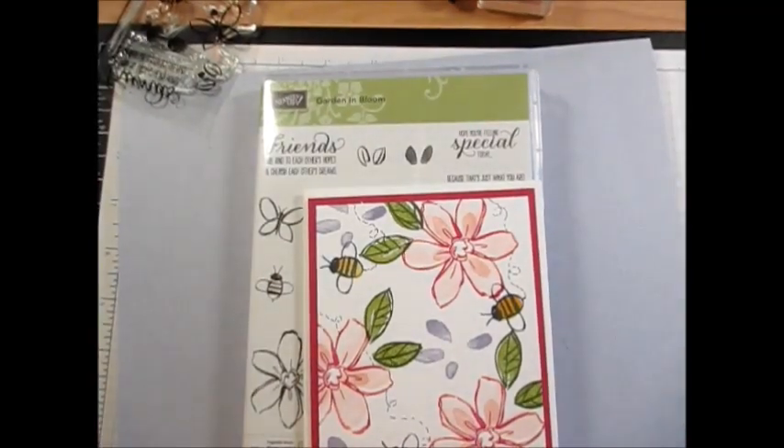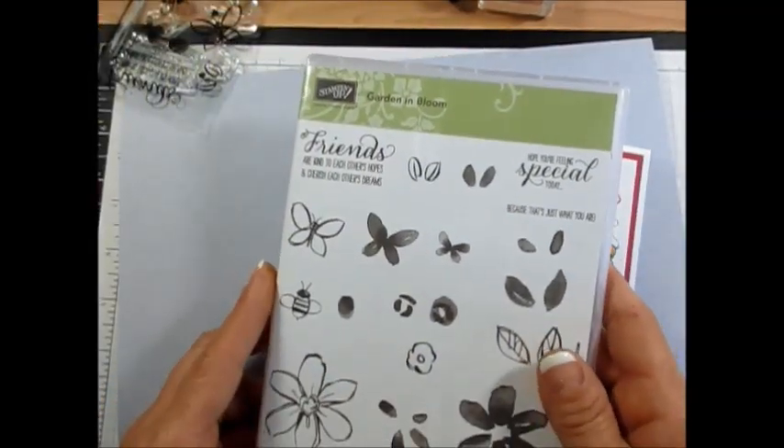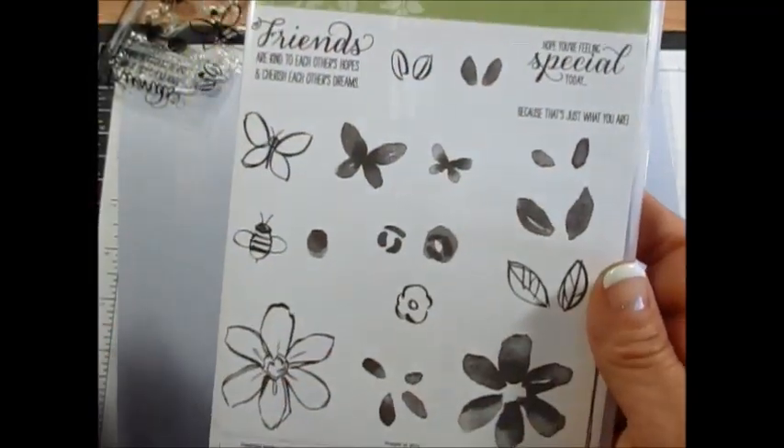Hello stampers, welcome to France's video. I'm France Martin, independent demonstrator with Stampin' Up!, and today I'm going to show you some tips about one of the new stamp sets called Garden Bloom. At first I was a little bit confused — like, what goes with what?